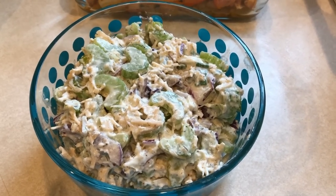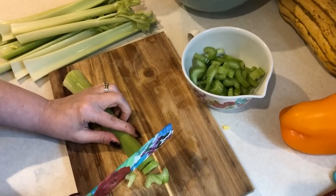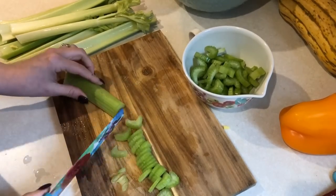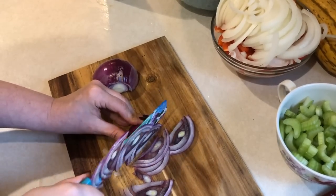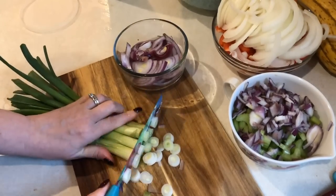First off, I'm going to make some chicken salad that I'll be having for one of my lunches this week. I need to prep the veggies I'm going to be putting in the salad, so I'm going to chop up some celery. I love a lot of celery in my chicken salad, so I will be doing quite a bit. I'm also going to chop up a little bit of red onion and some green onions to add to the salad.